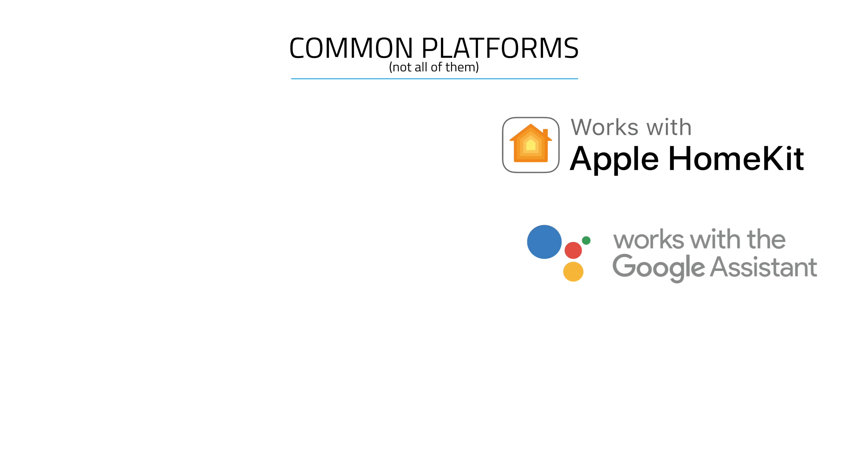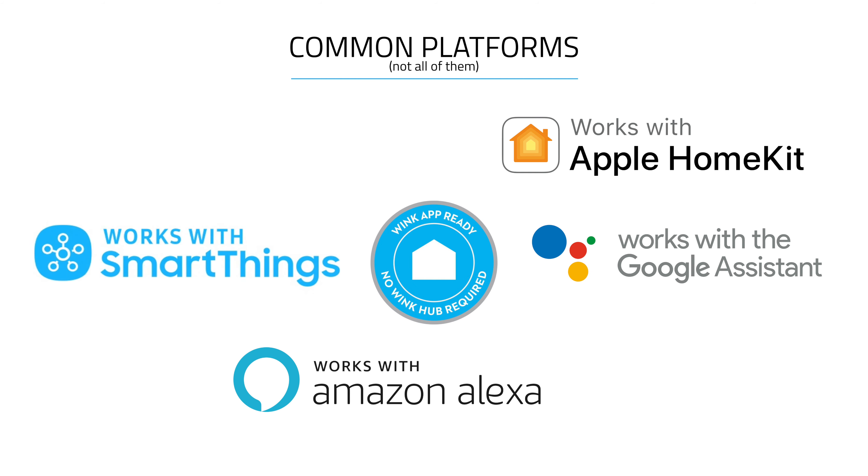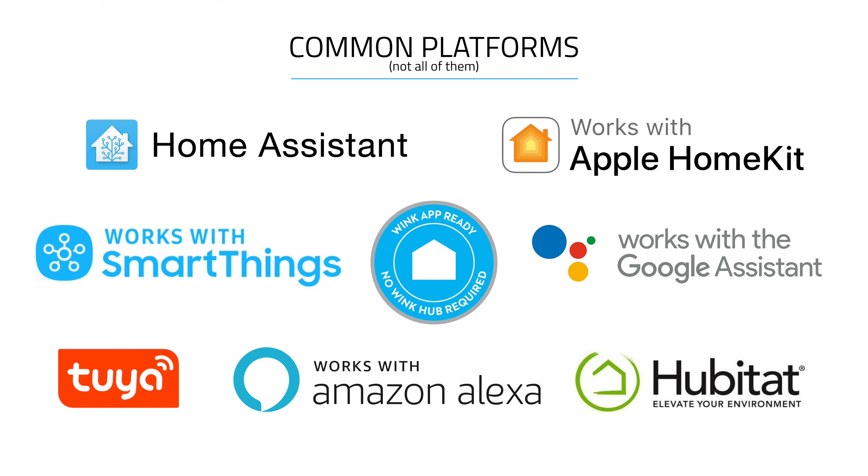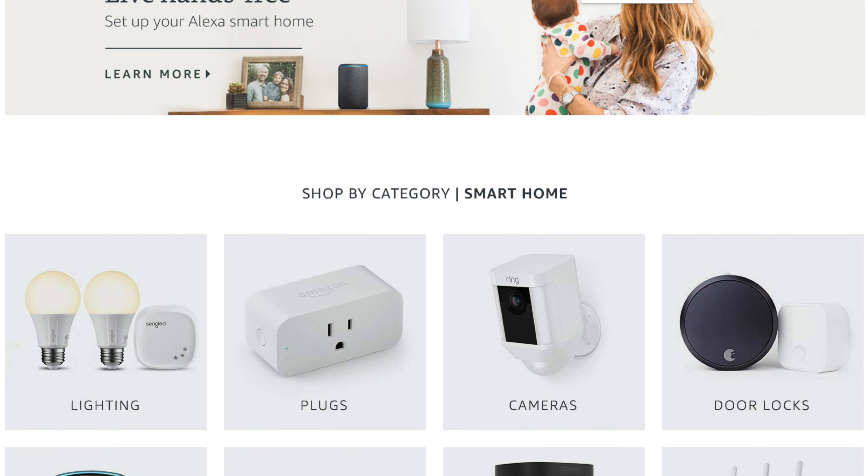But as I mentioned, in this video I'll be jumping into securing your smart home. While I will be giving examples from different systems like SmartThings, Google, Amazon, and others, this is meant to be a platform-agnostic view on home automation. These are core concepts and they apply no matter what system you're using.